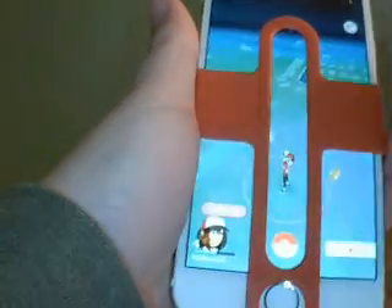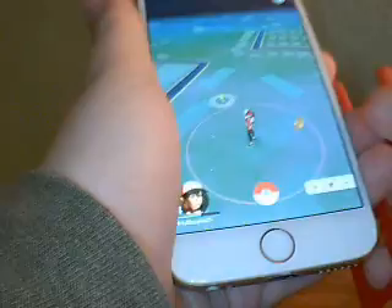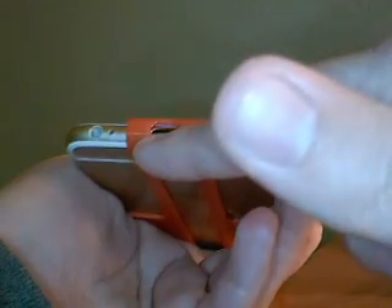One nice thing is when you're not using it, you can clip it off and put it on the back side. So when you're not playing you can still have it on there just in case. It also has a spot where you can use your charger. That is the Pokemon Go aim assist plate from Deluxe Family — hope you guys like it and we'll see you next time. Bye!